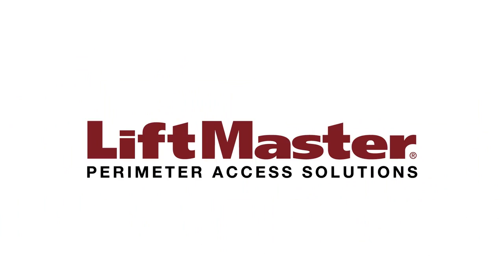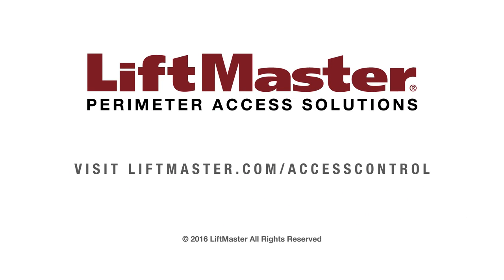Thank you for choosing LiftMaster. Learn more about our access control solutions when you visit us on the web at LiftMaster.com/access-control.